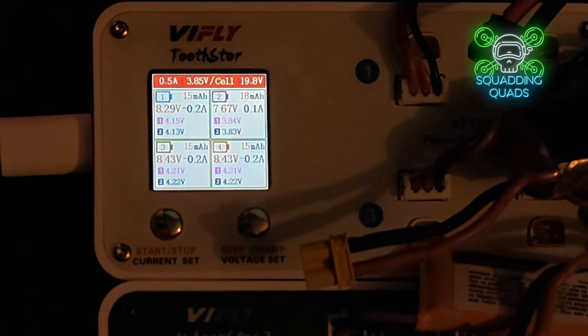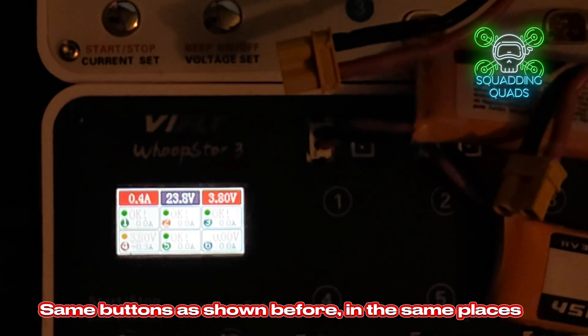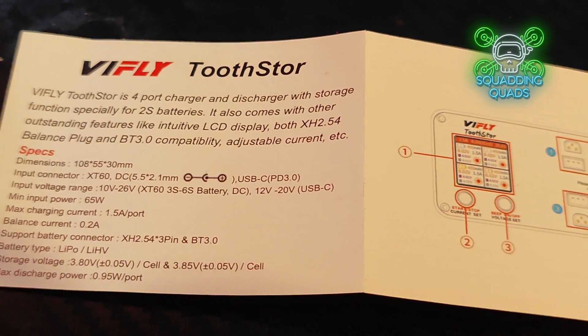The WhoopStore is very similar. You select the voltage with the right button - set to 3.8 - then select the current. These batteries are all 450 and 150mAh, so to be on the safe side we'll set it to 0.4, then just hold the button down. Most of them are already charged at exactly the right amount, except for one that it will just top up slightly.